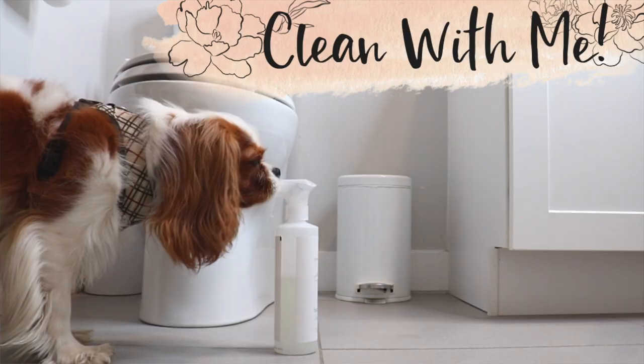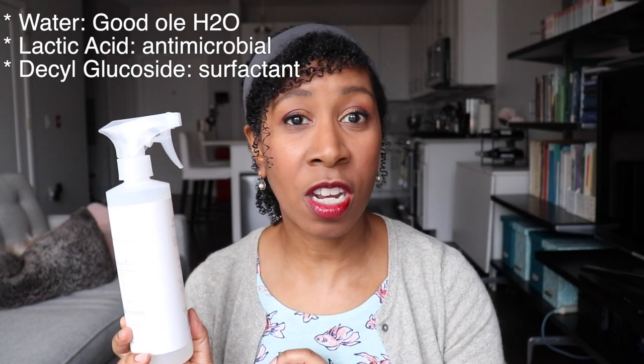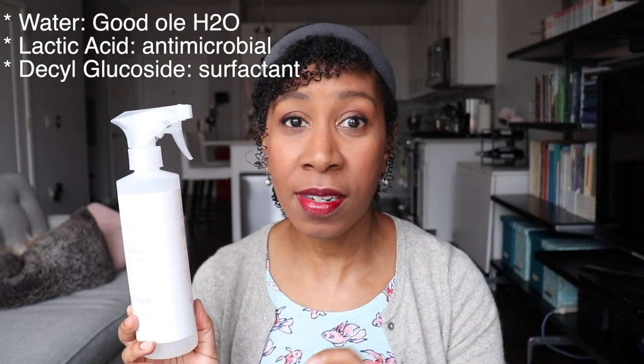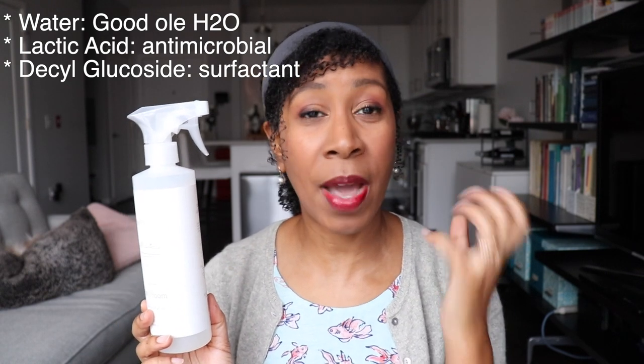I used the bathroom cleaner to clean my bathroom — I'll link the video in a card above where you can see me actually using it — and it worked amazingly. The thing I really like about these products is that the ingredients are exceptionally simple. This bathroom cleaner contains just three ingredients: water, lactic acid (which is your antimicrobial agent), and decyl glucoside (which is a mild surfactant).